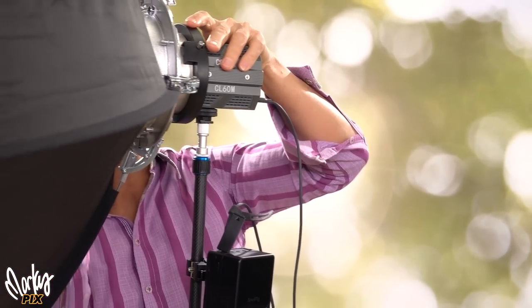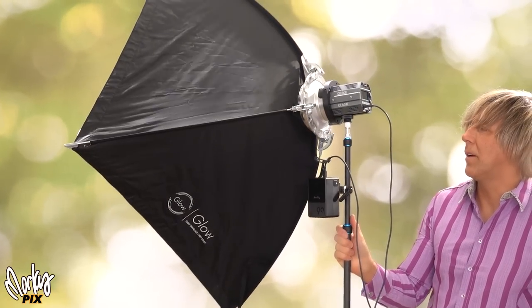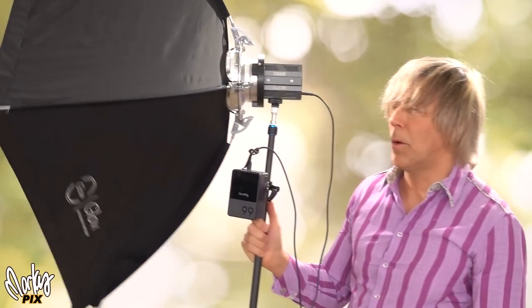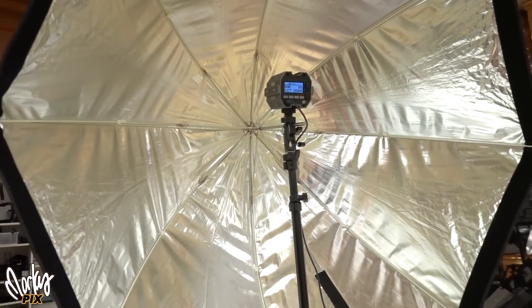Because it has a Bowens mount, you can put a softbox on here. So now you have a light that is self-contained, portable, lightweight, and small. This is one of my favorite small lightweight softboxes, which I mentioned in the softbox video. Here I have it inside a softbox — it's just a little battery powered light on a cheap lightweight light stand, and the softbox is a collapsible umbrella type. This is a really lightweight setup that you can take anywhere.